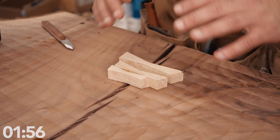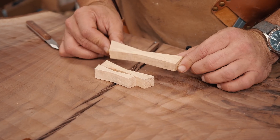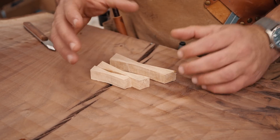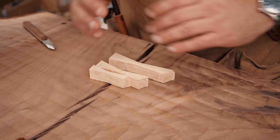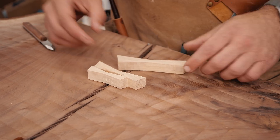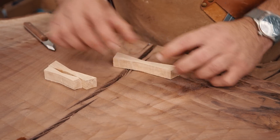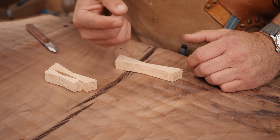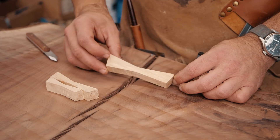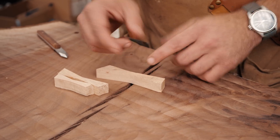The first step is you want to cut out your butterfly key. I really do not like symmetrical butterfly keys. These are some I drew in Fusion and cut on the CNC because we needed so many and I wanted them equally scaled. But as you can see, these aren't equal — these are random lines that I drew. I really like a random pattern; I think it looks better. Long and skinny is my preference. You cut them out first, then you trace them onto your slab and center the middle part over the crack.